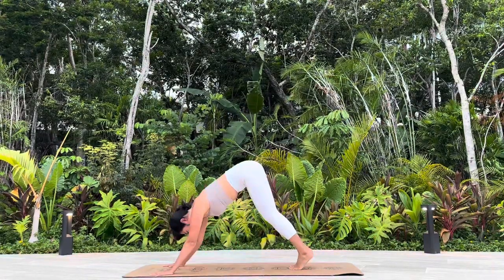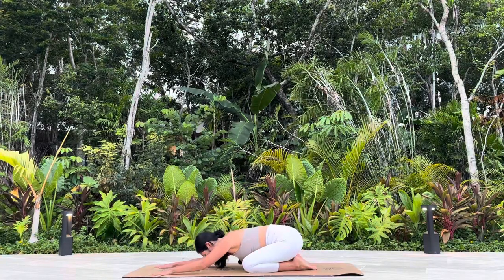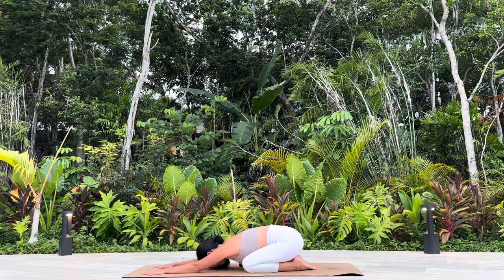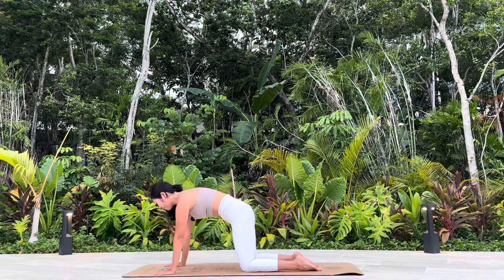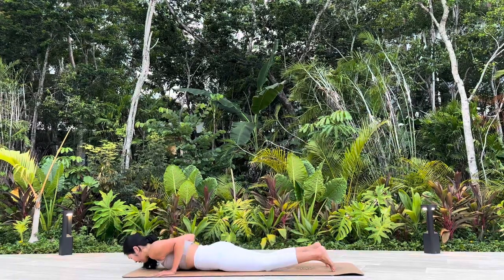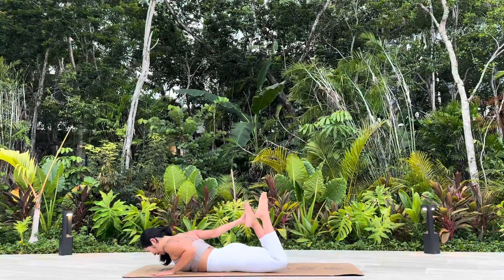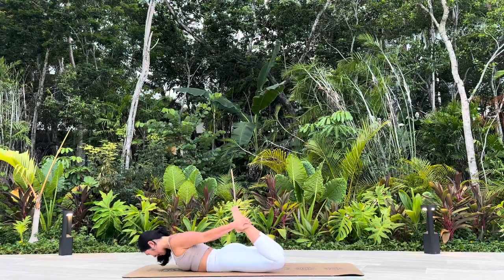When you're ready, we meet at Balasana, Child Pose. Come forward to table. Chaturanga, all the way down to your belly. Bend your knees. Catch your ankles — Bow Pose, Dhanurasana.